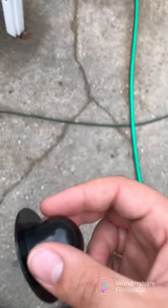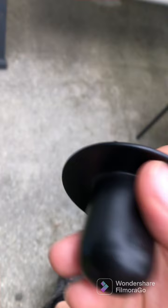And if you have the strainer, like this type of strainer, you want to put this onto your strainer. If you own a Bestway pool, you're going to have a cap like this, and you're going to have to remove the strainer to put this in.